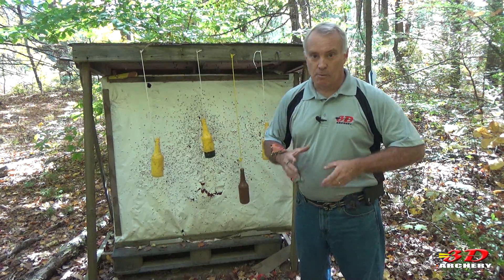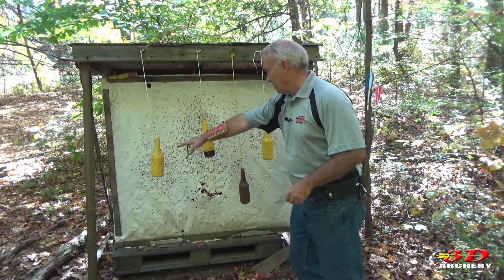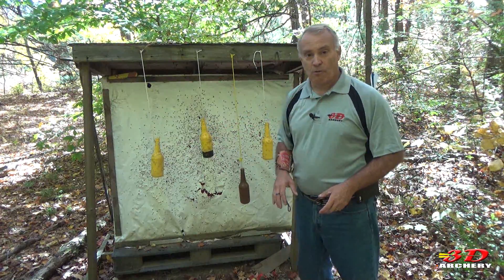And I'm telling you, another massive success. These have been out here for over a year. This is a recent ad, but these three targets have been out here for over a year.